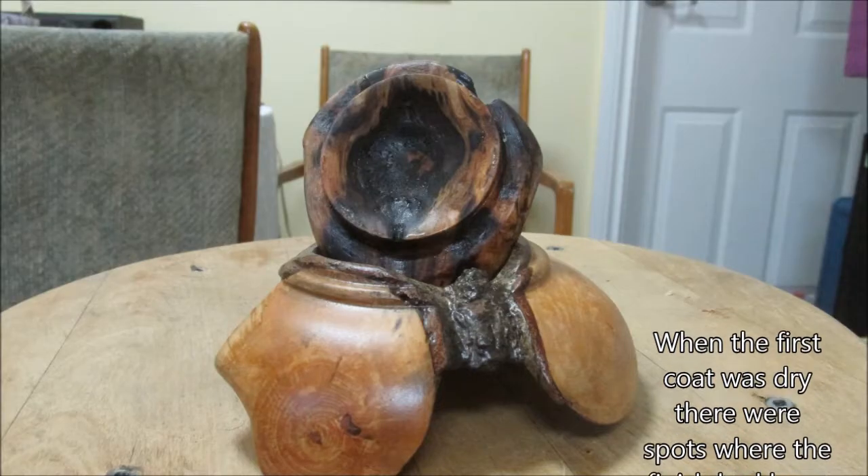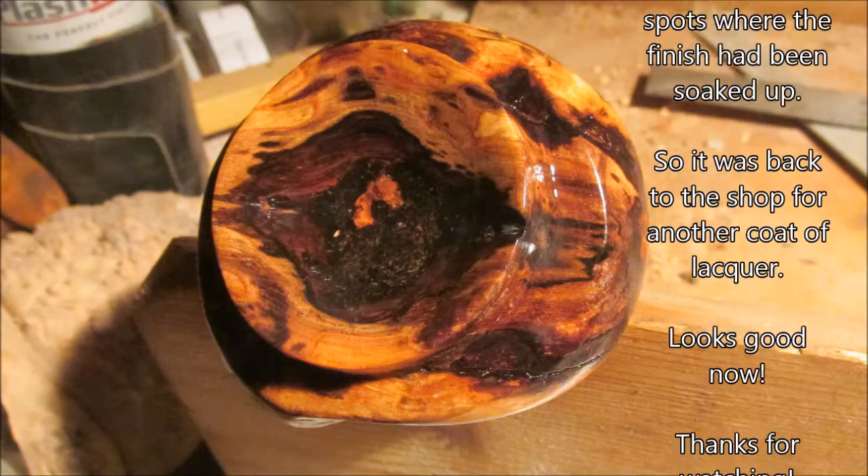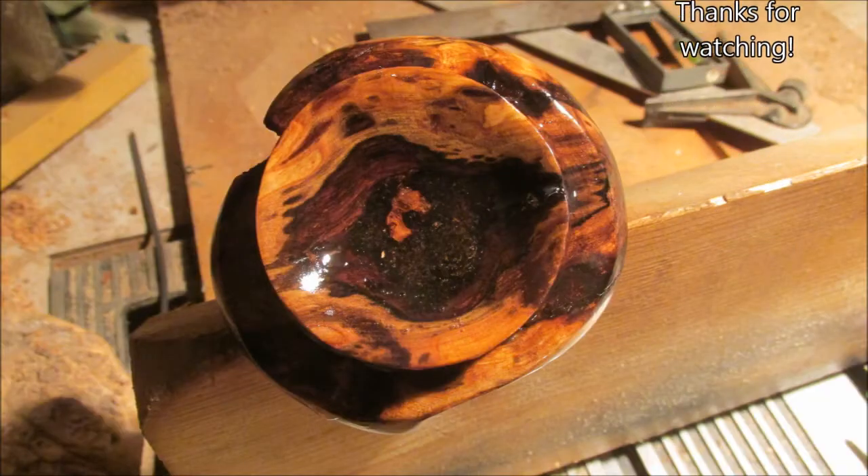When the first coat was dry, there were spots where the finish had been soaked up, so it was back to the shop for another coat of lacquer. It looks good now. Thanks for watching.